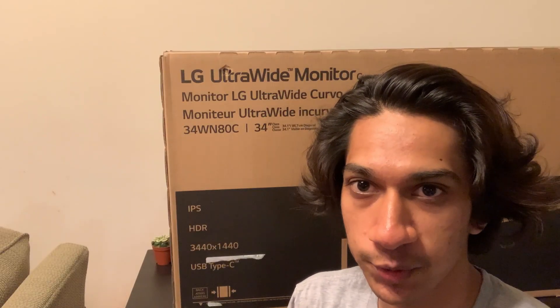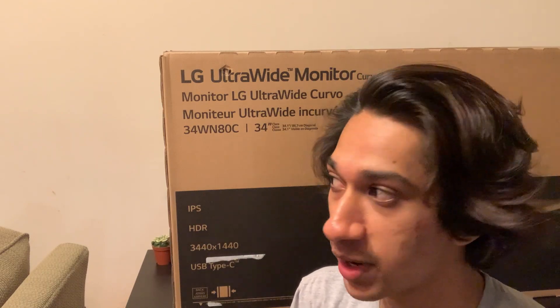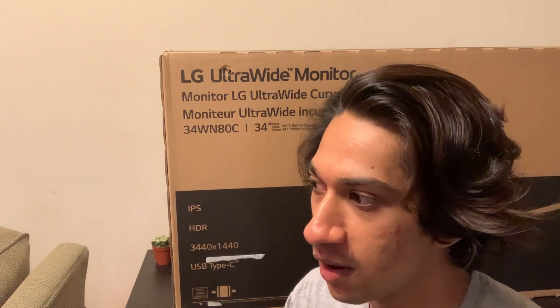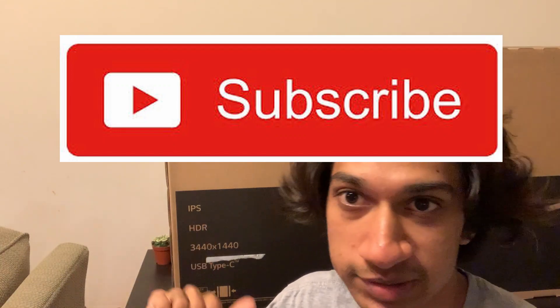Hey guys, I'm Josh and in today's video we're going to be unboxing my new 34-inch ultrawide monitor from LG. I'm not really sure how this video is going to play out just yet. I will have timestamps if you want to skip through just down here. This is just the unboxing, like initial setup really. If you guys want a full review, which I do want to make probably after like a week or two of using it, leave some comments down below.